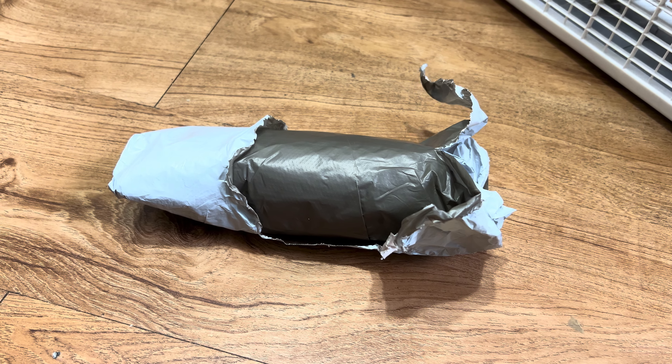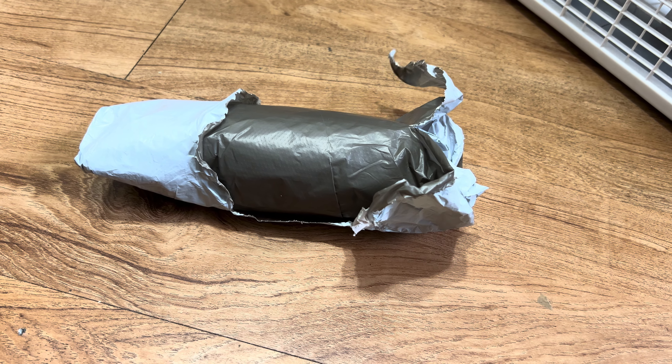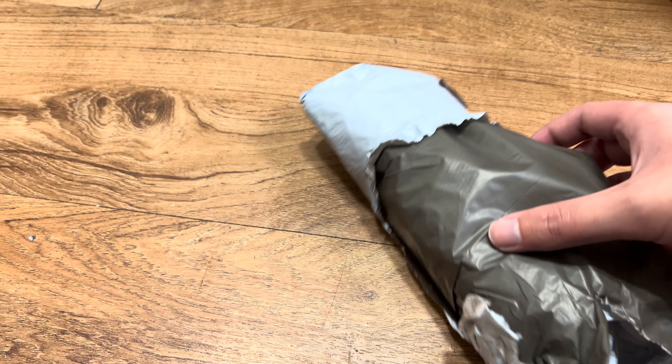Here we got another AliExpress package. The reason why the package was slightly damaged is because I took the shipping label off. It's not really damaged, it's ripped apart. I don't want you to see my address.